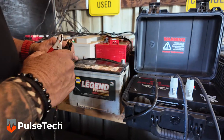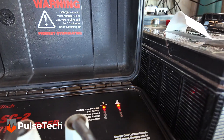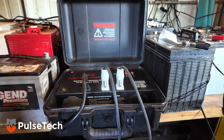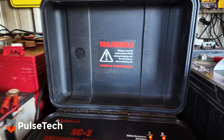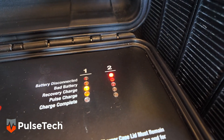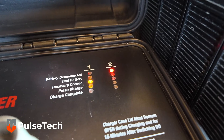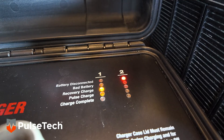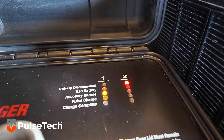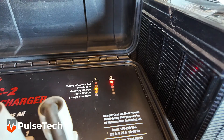Now we're going to try to recover this 12-volt battery that we just tested, and to do that we're going to use the PulseTech SC2 recovery charger. This charger will take anywhere from 12 up to 72 hours to fully recover a battery that is in bad shape. All we'll do is take the positive to the positive and the negative to the negative. You'll notice that right away the light lights up beside recovery charge. That means that this machine is currently working on recovering this battery. The other lights are: battery disconnected, bad battery — if that one lights up, it's beyond repair — recovery charge, pulse charge, which continues even after it's fully charged, and charge complete. When we get that one, we should be in pretty good shape.